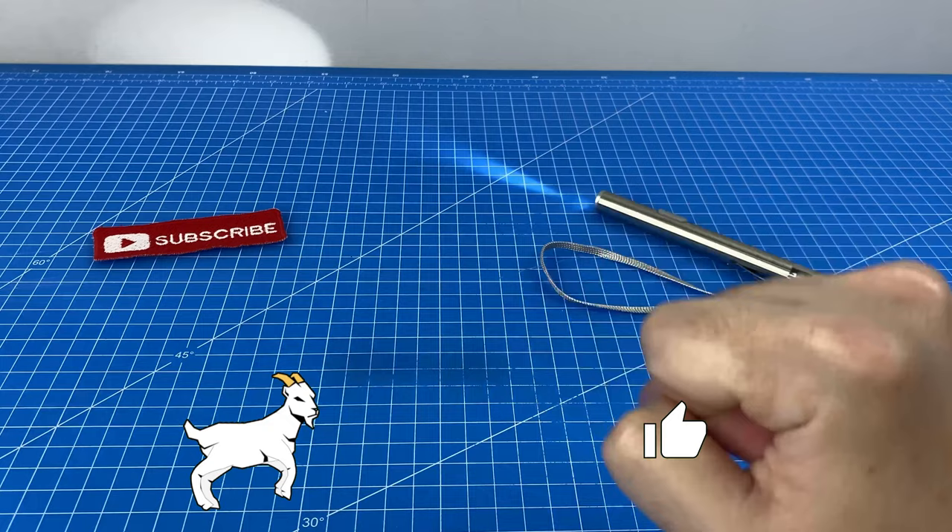Our little pen torch is still going strong, 35 minutes later.